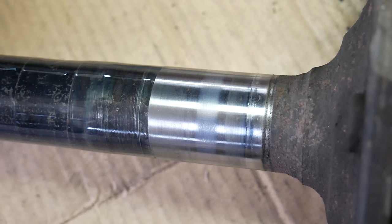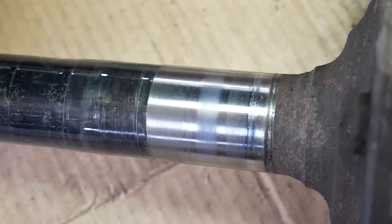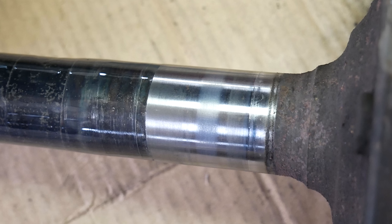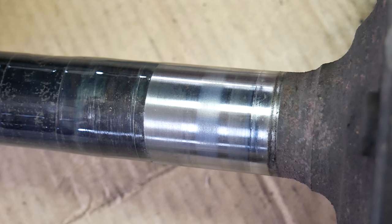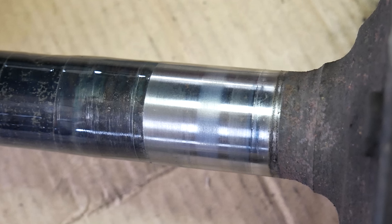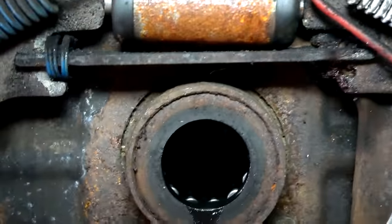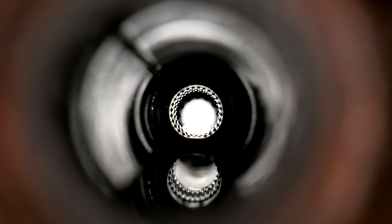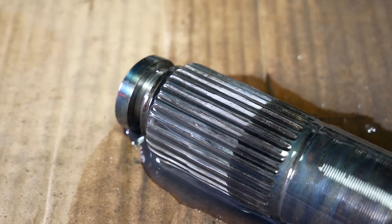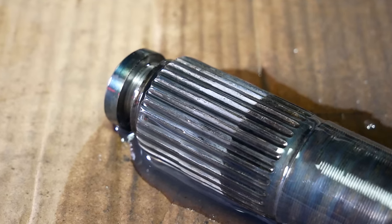With the axle shafts removed, we'll take a close look at them. The axle shaft bearing and seal surfaces look just fine — it wouldn't be a bad idea to do some polishing here, but in this case we're just going to leave these surfaces alone. It doesn't appear that the old seals leaked significantly, so we should be okay just dropping new seals in. We are also able to confirm that these are, in fact, 28 spline axles, which means our new carrier with its 28 splines should drop right into place of the old one.